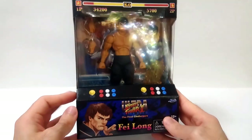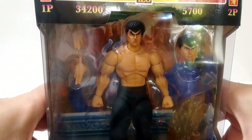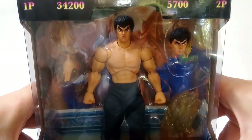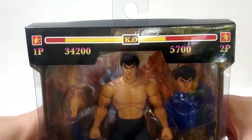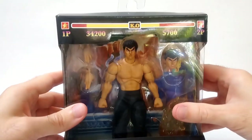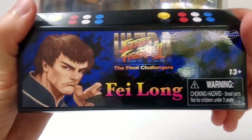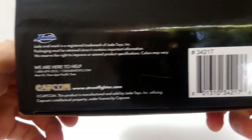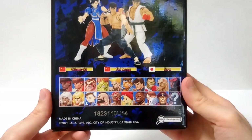Let's take a look at the packaging. The box resembles an arcade machine — it even has the controls on the front. The illustrations are taken from the Ultra Street Fighter 2 game, not only the profile photo of the character but also promotional illustrations from the game. I like that you can see the figure clearly inside the box, and it's very compact — it doesn't take much space. It's also very collector friendly, so you can open it, take the figure out, put it back and it looks like new.